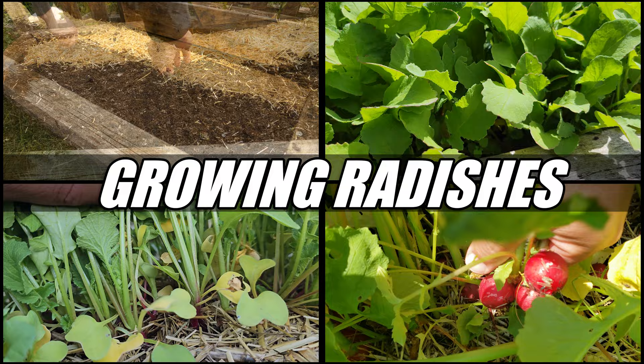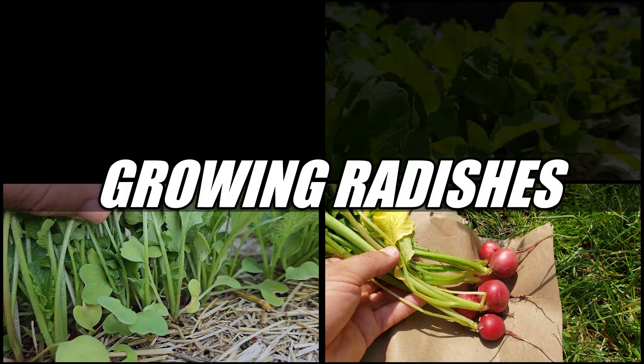Planting, maintaining, and harvesting — let's cover it all. Time is short as it always is, so let's get going.